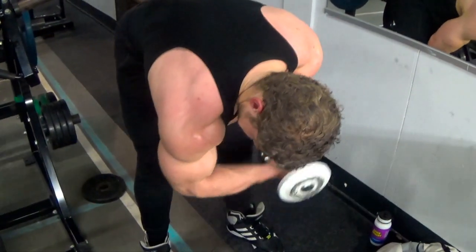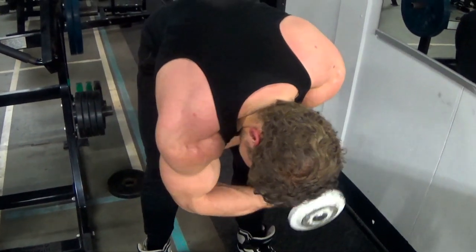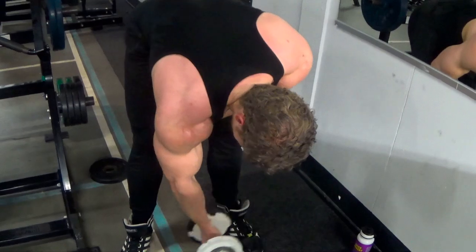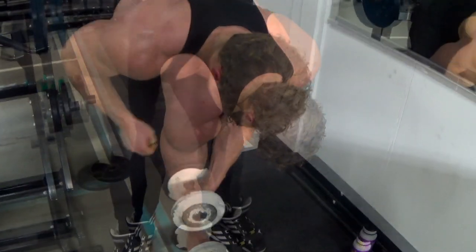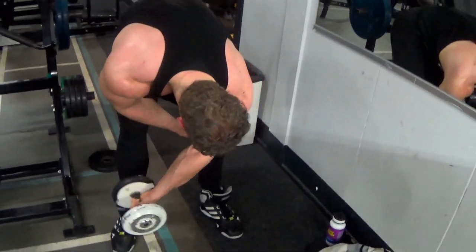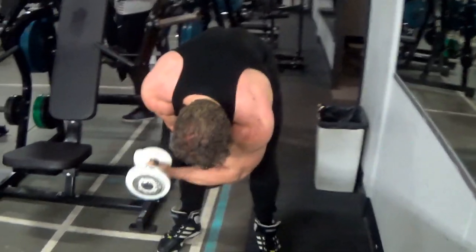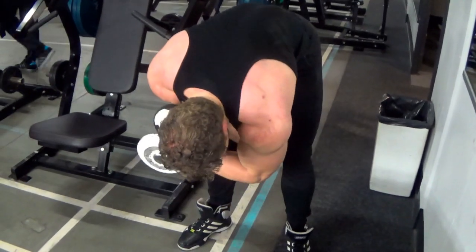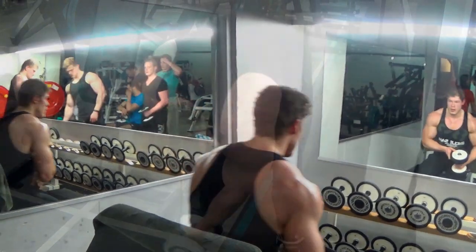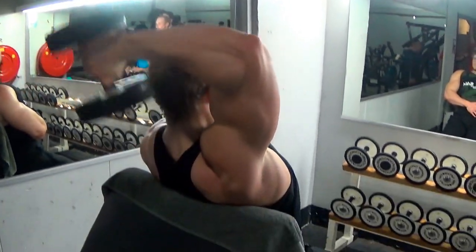The final superset starts out with the famous concentration curls — another good one for the peak. I don't just like having big biceps; they should be shaped a certain way. Of course you are severely limited by your genes, but as I always say, don't let things like that slow you down. There is always something you can do, no matter how small the difference. Just stay consistent and you will be surprised by your potential.